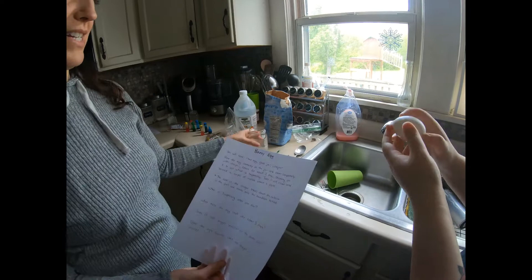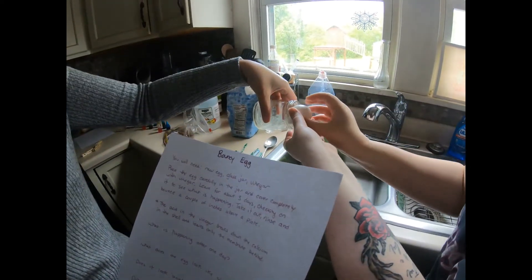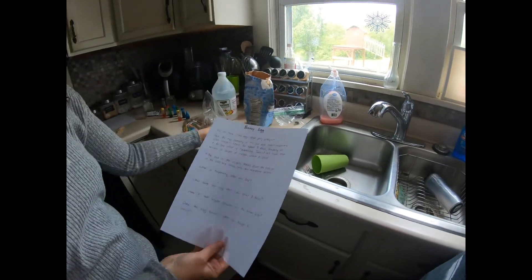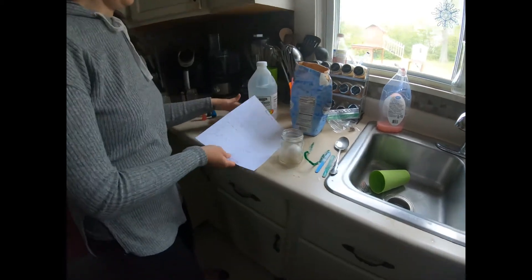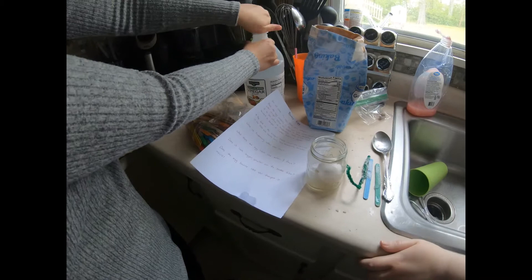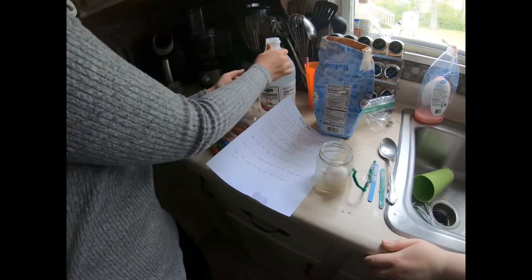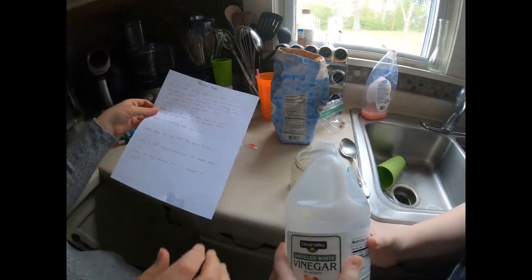Very carefully place the egg in the jar. Now cover completely with vinegar — make sure it's all covered. Try not to spill it.